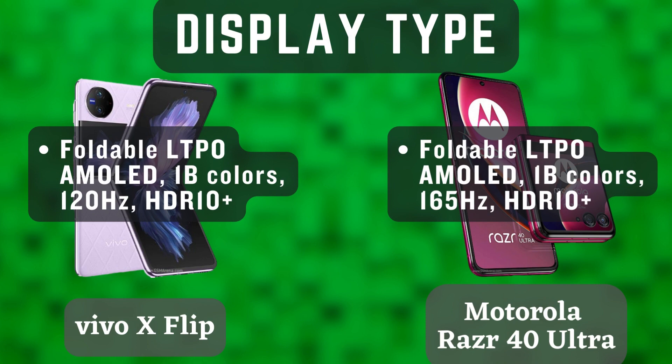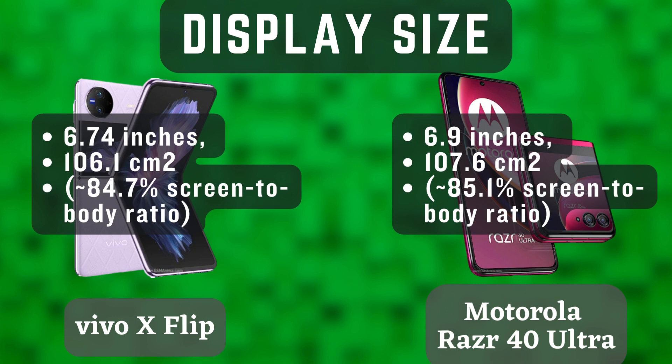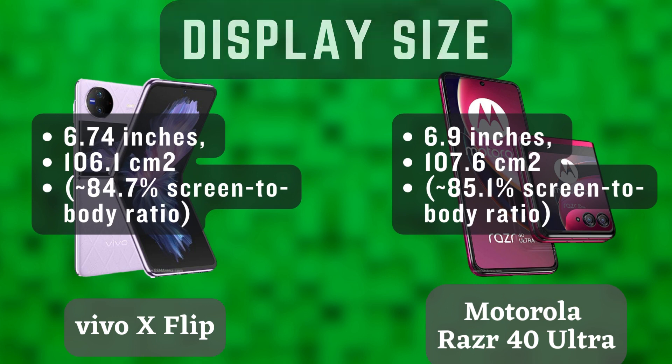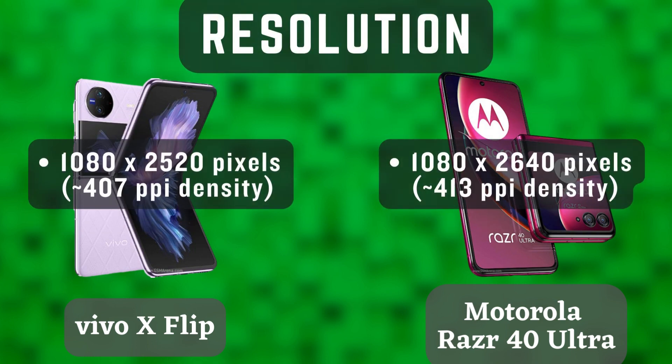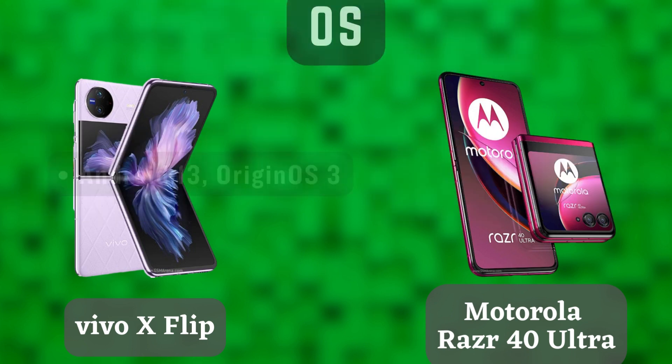Both phones are powered by the latest Snapdragon 8 Gen 1 Plus processor, so you can expect blazing-fast performance from both devices. The Vivo X Flip has 8GB of RAM and 256GB of storage, while the Motorola Razr 40 Ultra has 12GB of RAM and 512GB of storage. Both phones have plenty of power for gaming, multitasking, and anything else you can throw at them.